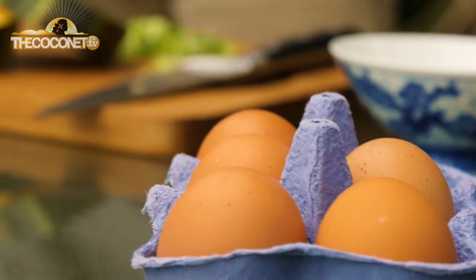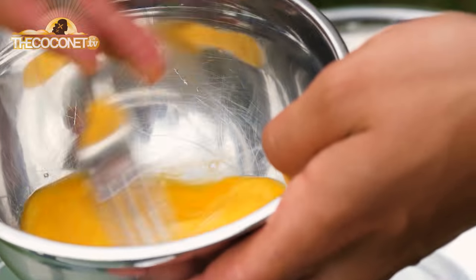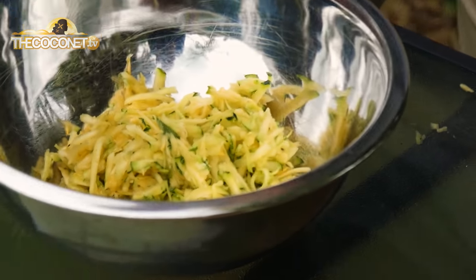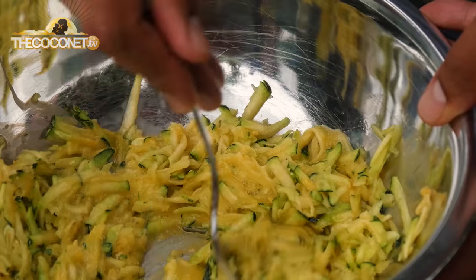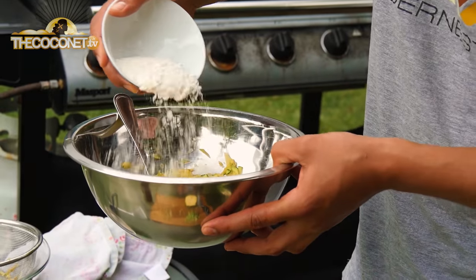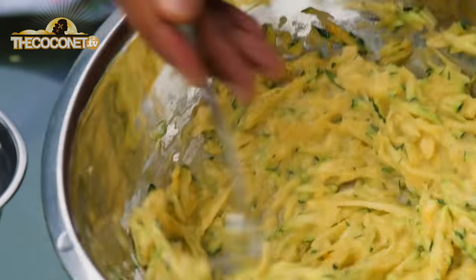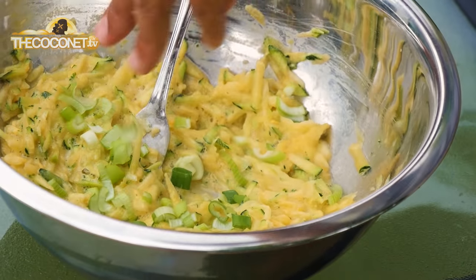Next step, crack an egg — egg on top. Add a little dab of flour. Got a bit of spring onion ready to go here for a bit of flavour, some salt, and a bit of pepper.